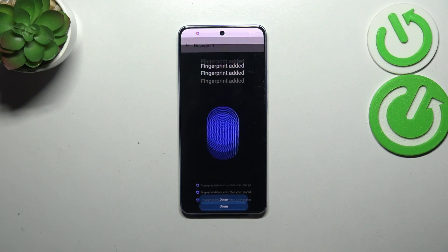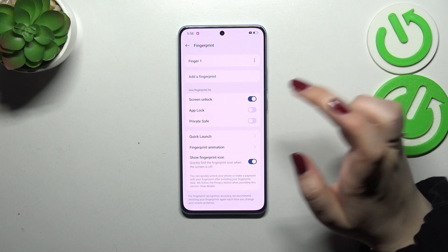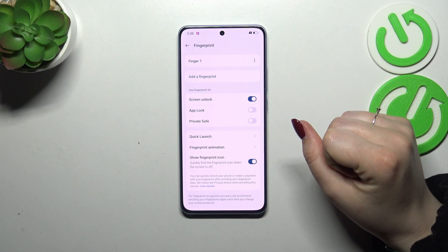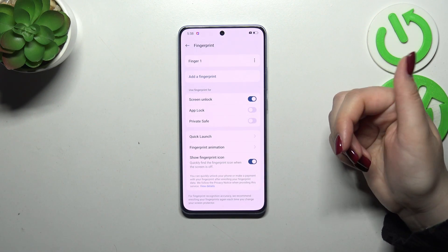Okay, we've got it. Let's tap on Done. Here we've got the fingerprint section — this is the fingerprint we just added. We can rename it or remove it, and add another fingerprint of course. Here you can decide for what you want to use the fingerprint for. We've also got the quick launch fingerprint animation, and you can decide whether you want to show the fingerprint icon when the screen is off.